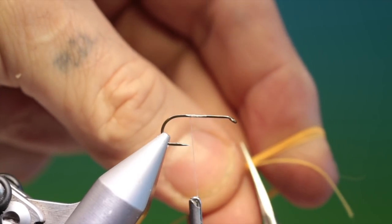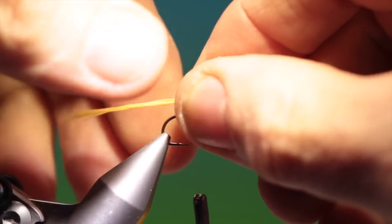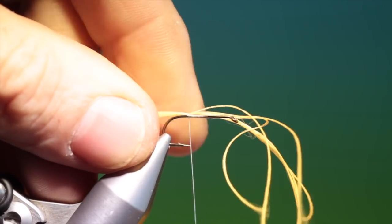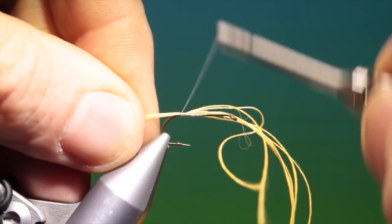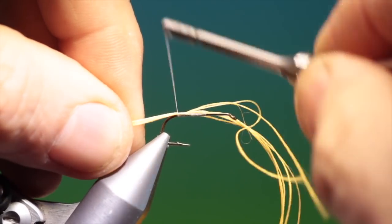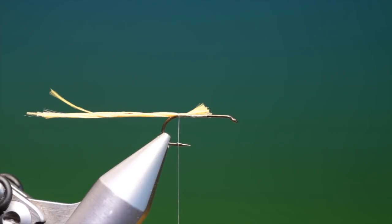Then we cut it in the middle keeping hold of it, and we have a nice bunch. We want a good length at the back here so we can hang on to it — it makes it all much easier to handle afterwards. We'll just go back for the hot spot, the egg laying hot spot like that. We can trim this off at the front like so.